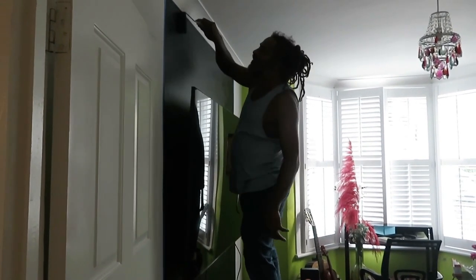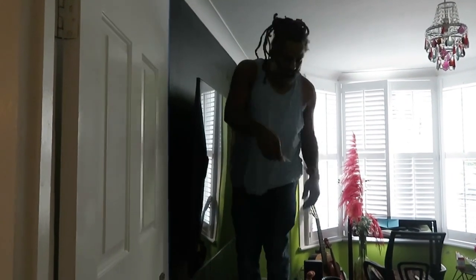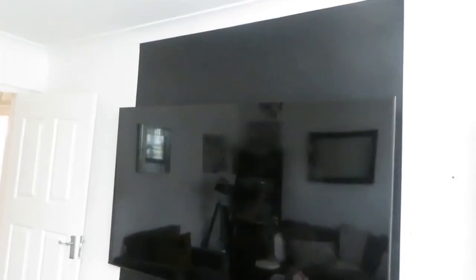That's the accent wall — cinema! I can't believe this cinema look. Wait a bit because I think it's going to come together really nicely.